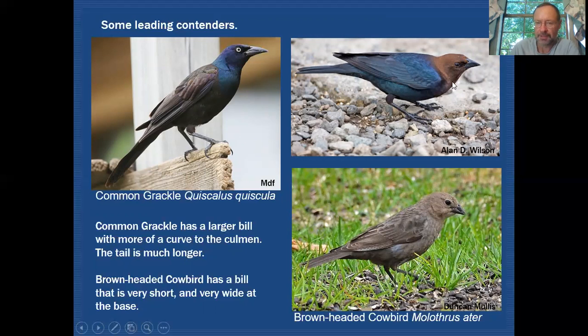Brown-headed Cowbirds can cause some confusion because of the brown head and some glossiness, but if you look at the bill you'll see it is very wide at the base and short, giving a stout dagger look. It also has a dark eye. The female Brown-headed Cowbird might give more pause because she is grayish with a dark eye, similar to a female Brewer's Blackbird, but again the bill — short, stout, wide at the base — is quite different from the female Brewer's.